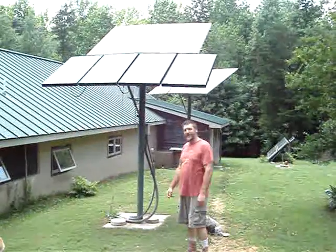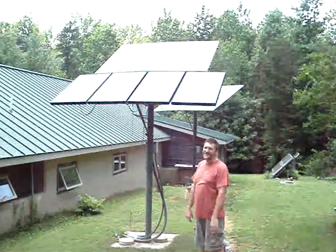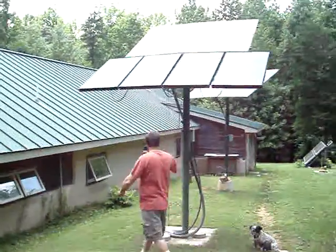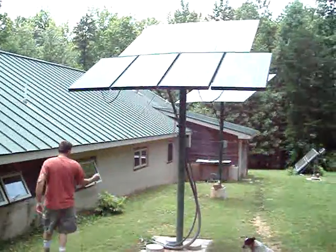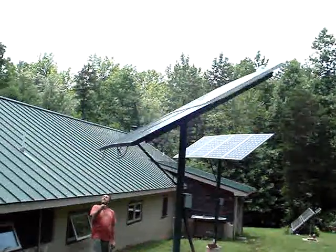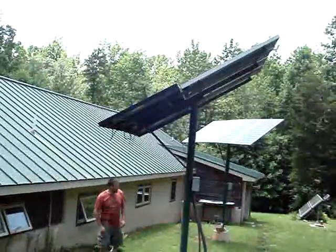Hey, I'm Bob and this is my solar electric house. These are solar panels, solar electric panels. They're just manual — I follow them around and track the sun each day.